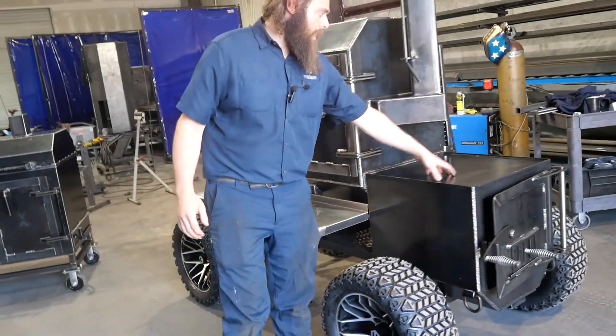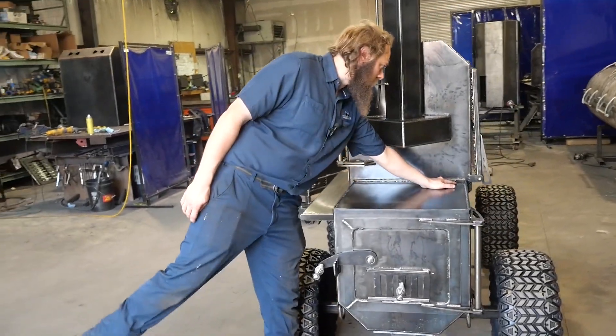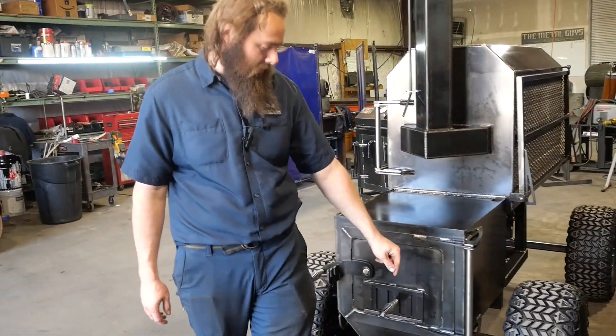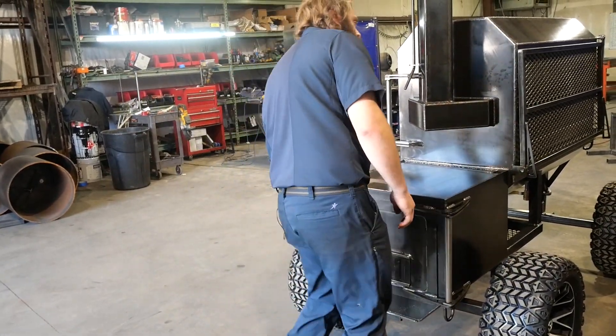Got the built-in griddle top on top of the firebox — that's standard on our Copperhead and Fridge models. Does have a grease drain back here that drains the grease all the way down to the ground. He's also got tie-down points on here.